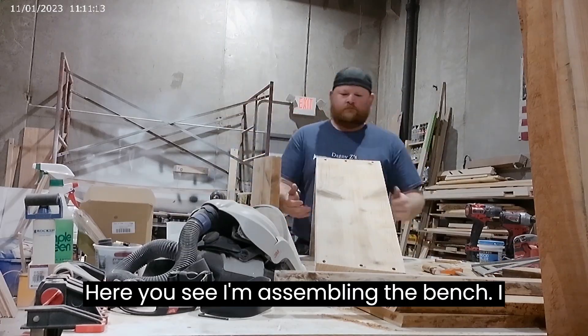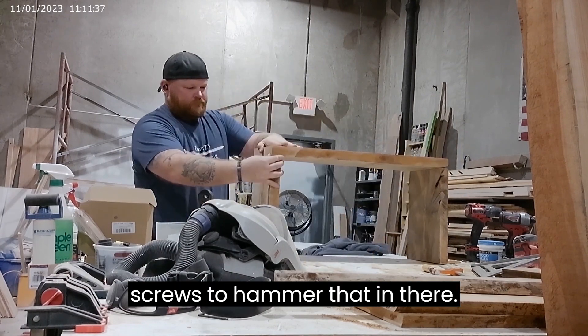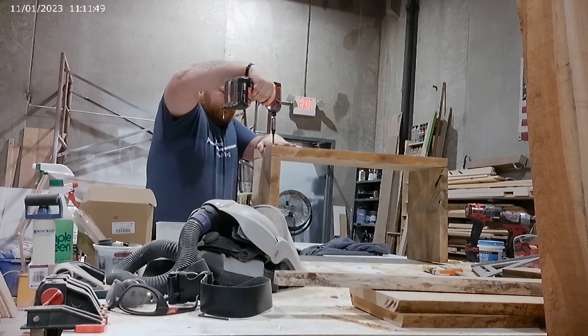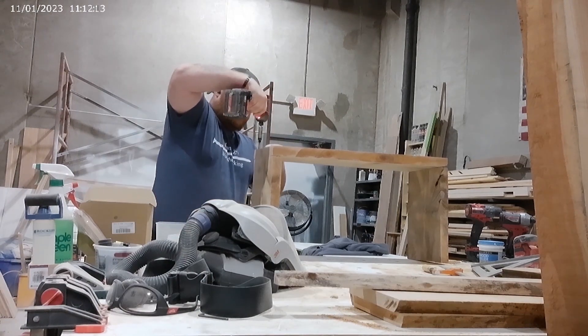Here you see I'm assembling the bench. I use some glue, and we're just using some screws to hammer that in there. These are just two and a half inch interior grade screws.